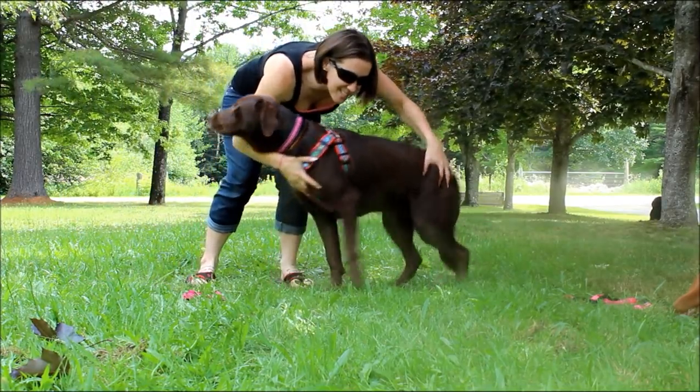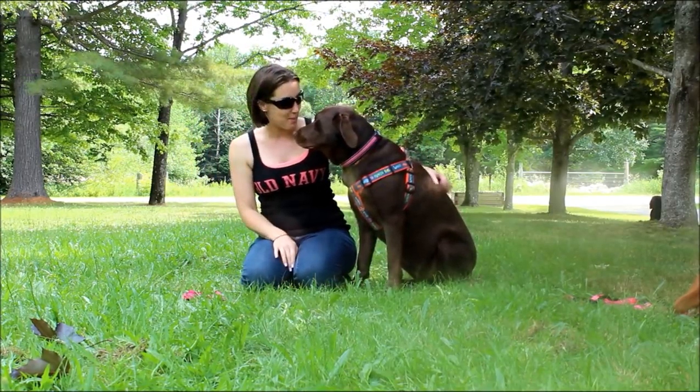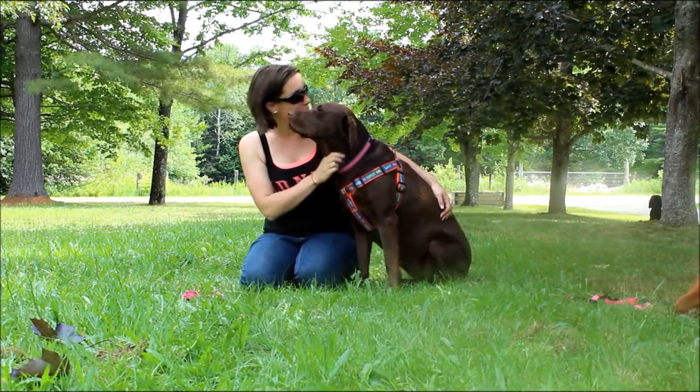She is being so stubborn today — I apologize. Usually she's not quite this stubborn. But you can tell from her face that she's hot and she's not really thrilled to be out here.